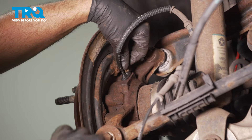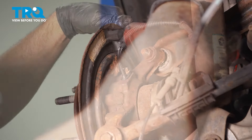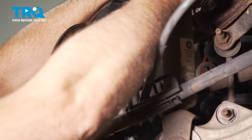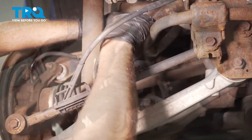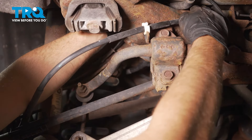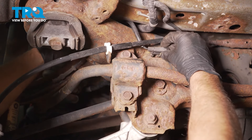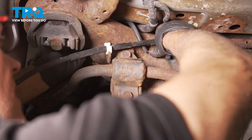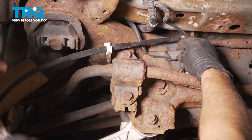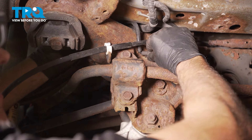Put the ABS sensor back in if you took it out. We're gonna put this bolt back in just snug and run the wire. Push that retainer in. Take the connector, line it up, and lock it down.